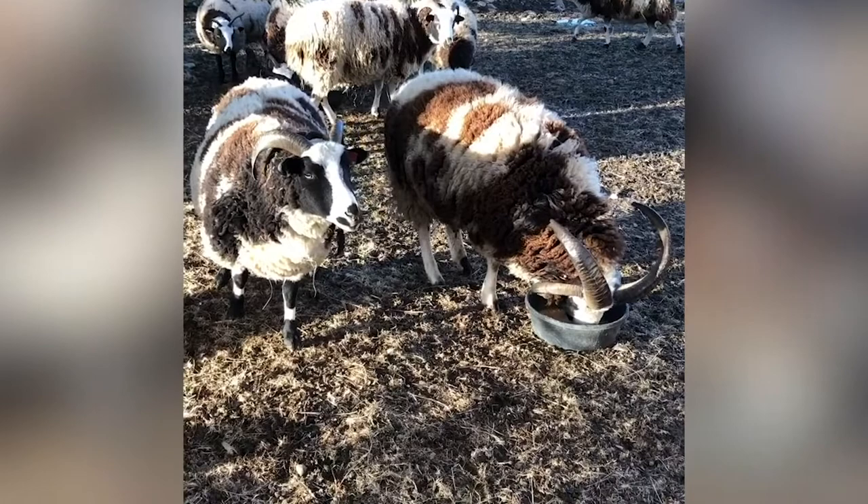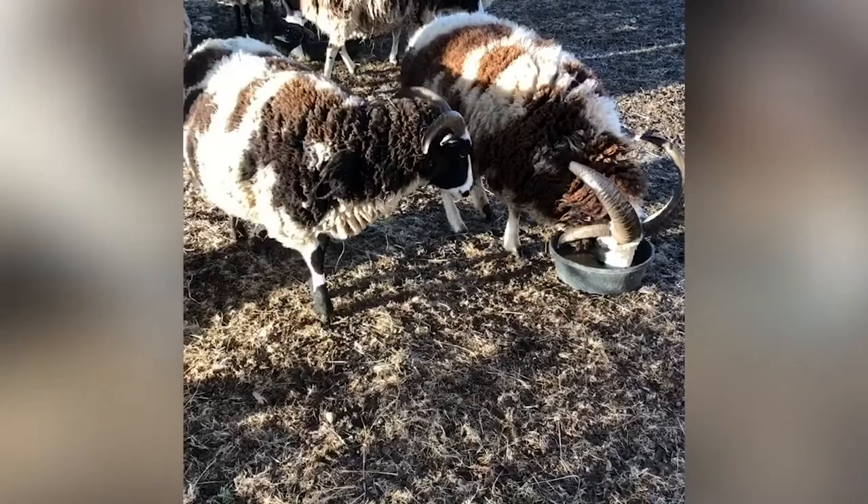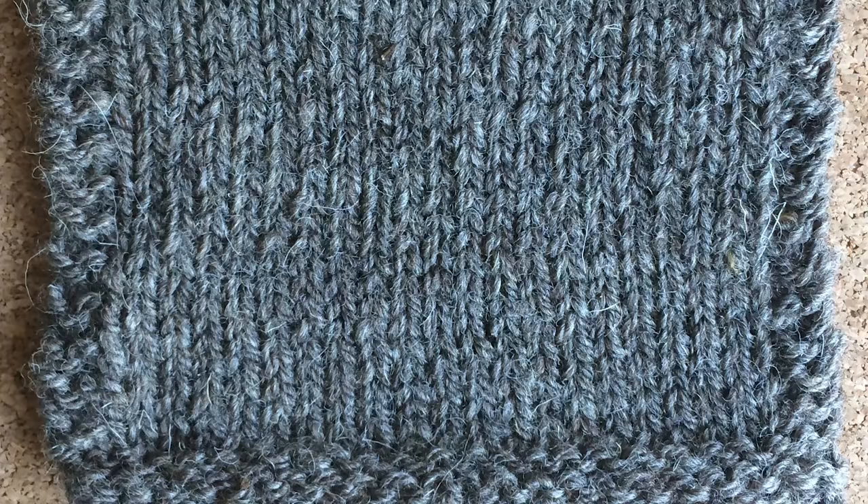British Jacobs have been bred to be larger to produce more meat. As a result, the American Jacobs are closer to the old style — much smaller, more agile. They're also listed by the Livestock Conservancy as an endangered breed.